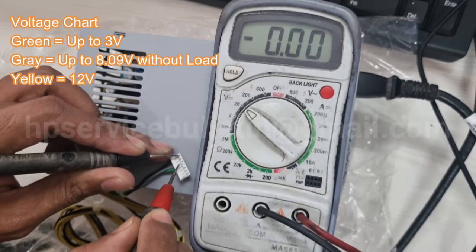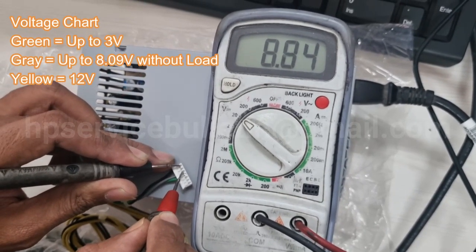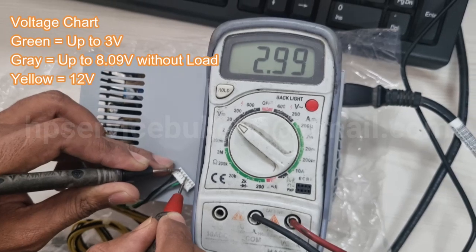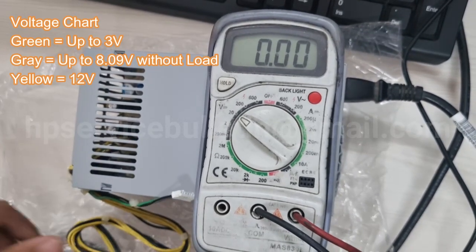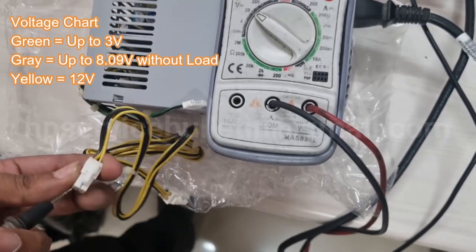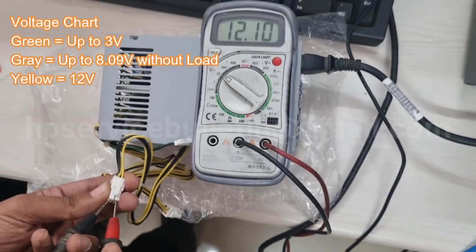And yellow is 12 volts. If you find all voltages are fine, your SMPS is correct. Short the green wire and black wire together, and then you can see the SMPS fan rotating.